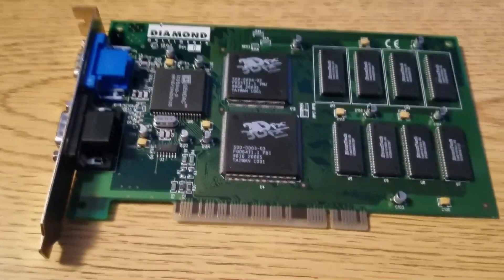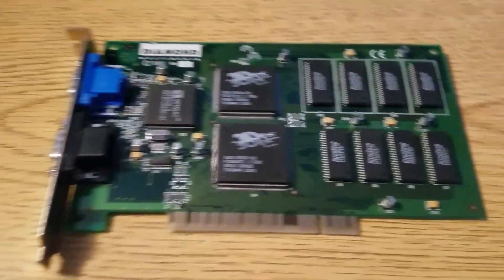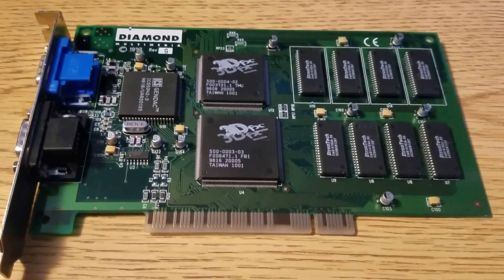Hey everyone, this is Rami here, Jigus Gamer, and today I figured I would cover a really cool piece of computer PC gaming history.